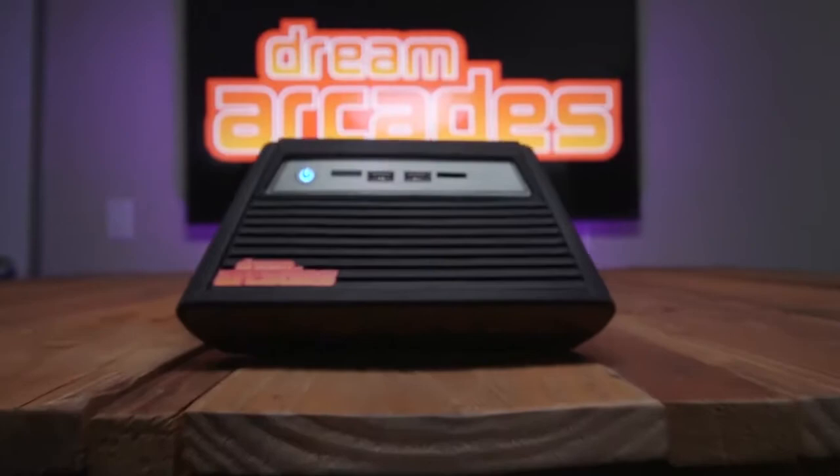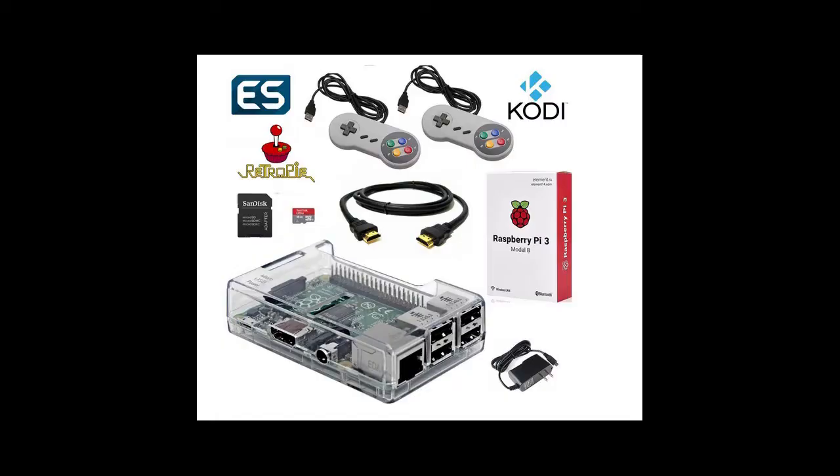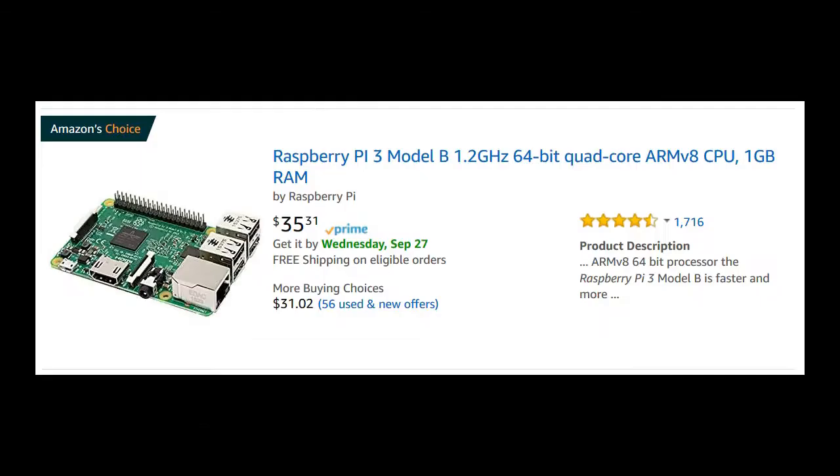If you've been following retro gaming for a while, you've probably heard about a Raspberry Pi — how you can buy one, add a bunch of emulators and ROMs, add a controller, and you're set for nearly endless hours of gaming. But what's it like when you actually buy one? What kind of setup do you need? How much money are you going to spend? How does it compare to something like the Dreamcade Replay? Well, you can get a Raspberry Pi 3 board for $35 U.S. But hold on — that's not all you need!